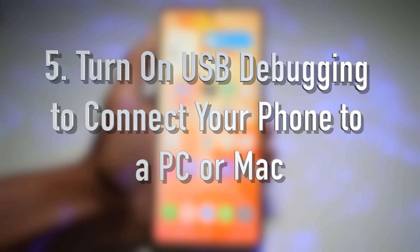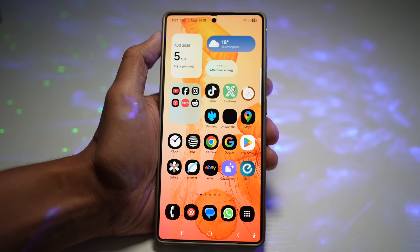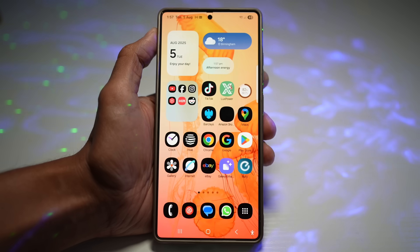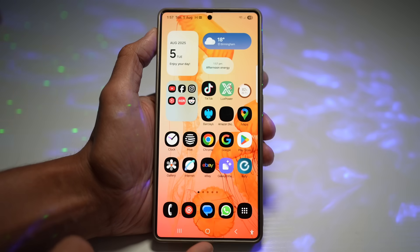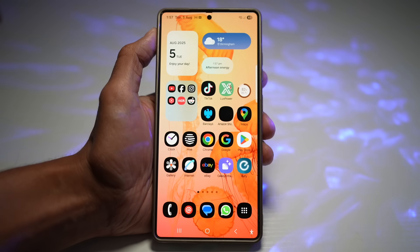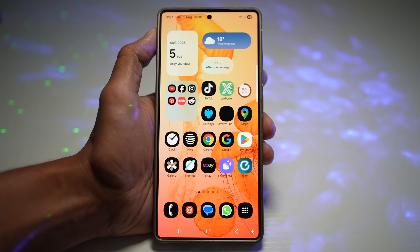The fifth feature is how to turn on USB Debugging to connect your phone to a PC or Mac. USB debugging is essential when you want to transfer files, use ADB, or control your phone from your computer. If an app is asking you to turn on USB debugging for screen mirroring, here's where to find the setting.